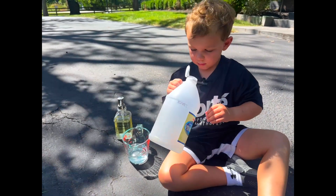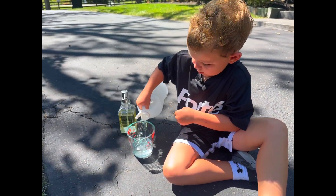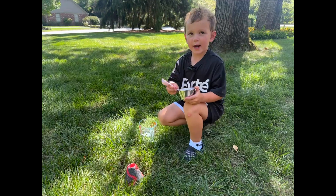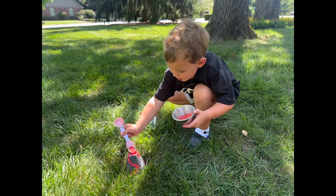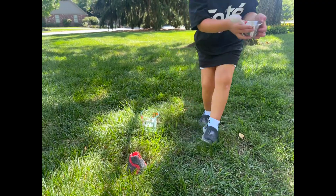Oh, ant! These ant toys. Okay, salty, salty! Okay guys, we're just going to do a third of the powder. Put it in. Here comes the eruption. This might just work.